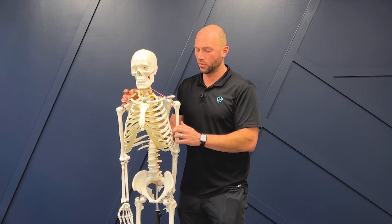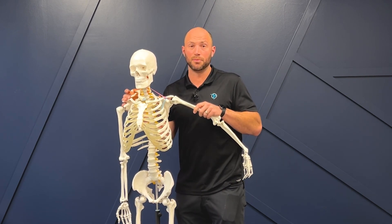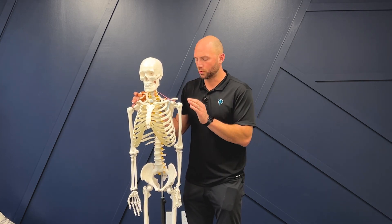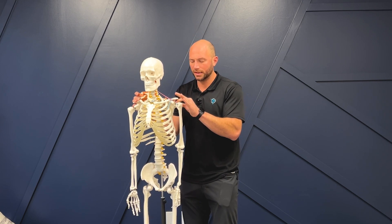Depending on where the tear is will dictate whether pushing this way and coming forward is going to cause you to sublux or come out of place, or pushing back. Where that stress is, it puts pressure and it causes pain. When you tear the labrum it ends up being a problem because we don't have a good glide of the humerus in the glenoid.